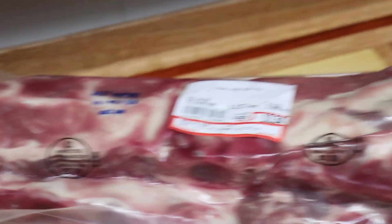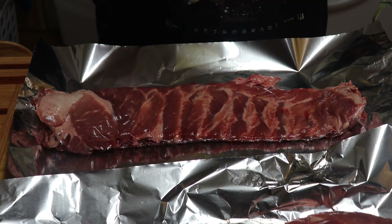Sunday we made some fall-off-the-bone oven baked ribs. These are by far my favorite way to make ribs and they're so easy to make.